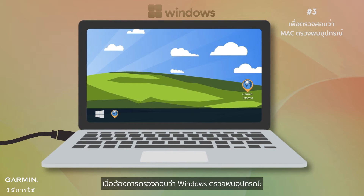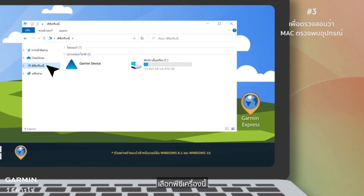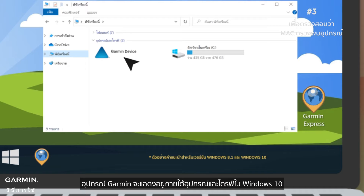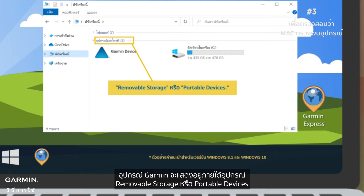Step three: verify Windows detects the device. Press the Windows key plus E and select This PC. Garmin devices will be listed under Devices and Drives in Windows 10. In older versions of Windows, Garmin devices will be listed under Devices with Removable Storage or Portable Devices.